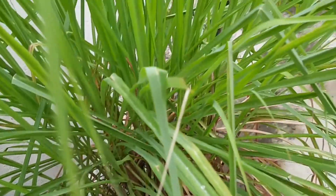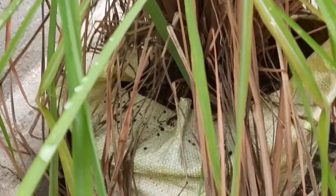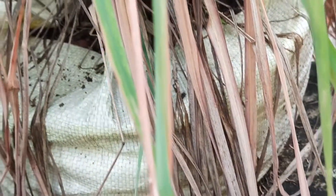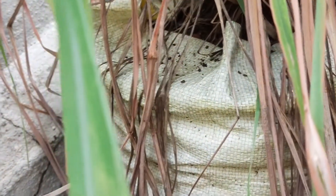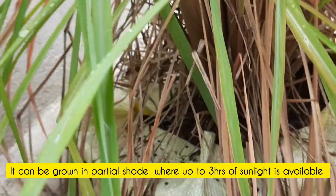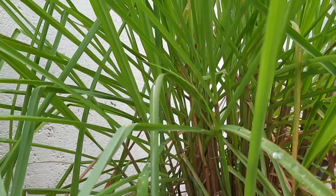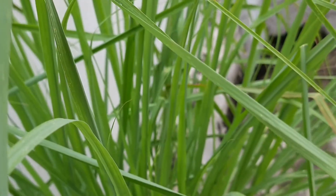You can grow lemongrass in a grow bag or a pot of size around 10 inches wide and around 12 inches deep, just like this grow bag where I have grown lemongrass. I put it on a terrace where it gets 2 to 3 hours of sunlight, meaning it is kept in partial shade. Lemongrass requires full sunshine to partial shade.